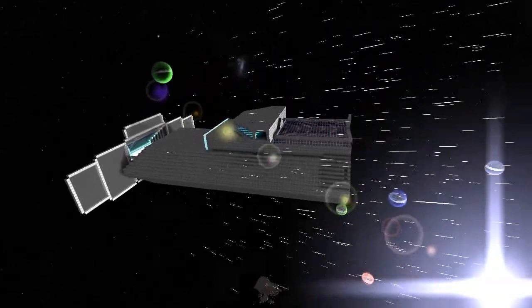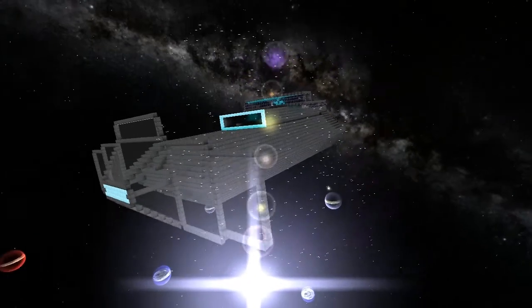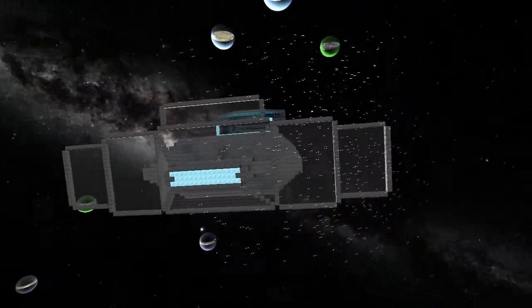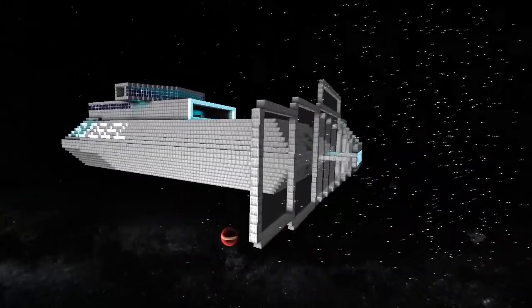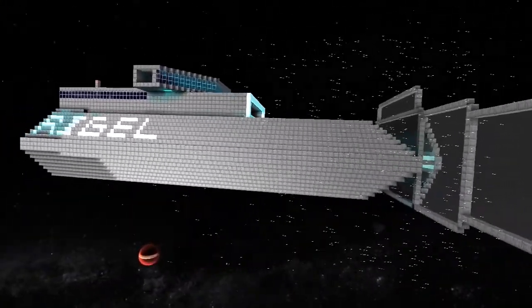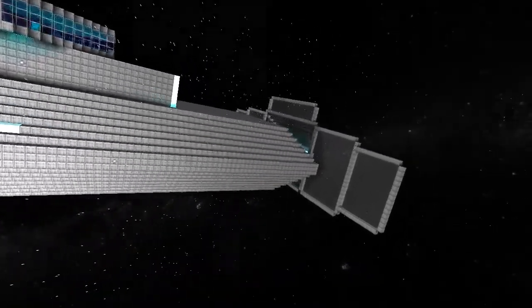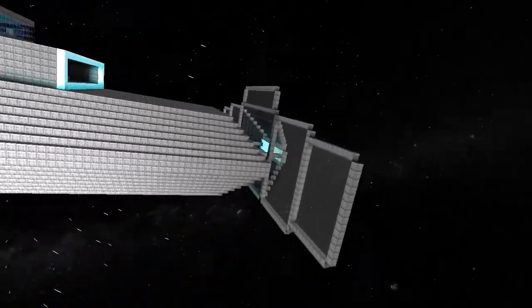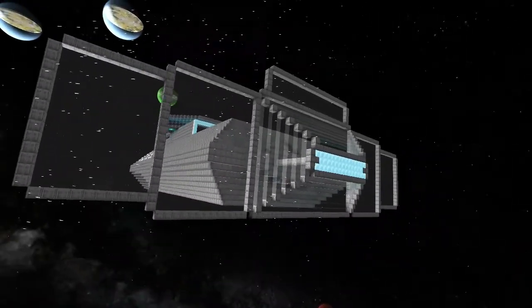Welcome back guys, today I've got another solar sailor entry for you. This is the Solar Sailor by Lego 8-bit, and he's brought this along to show me and to enter into the regatta — the solar sailing race around the Sun. As you can see, it's a refitted Rigel which we featured in an earlier video with him, and he's built a little sail on the front of it.